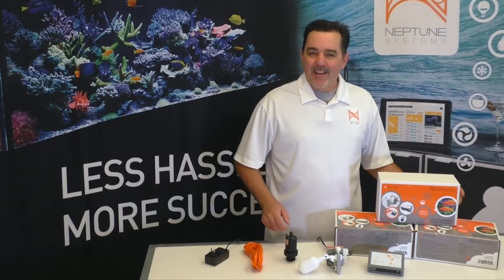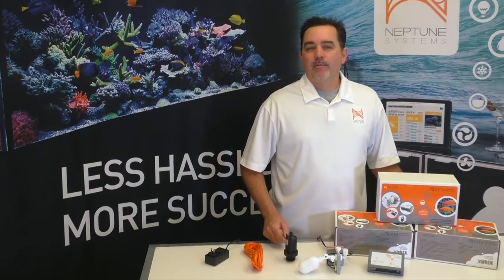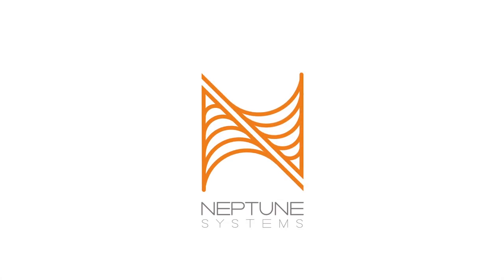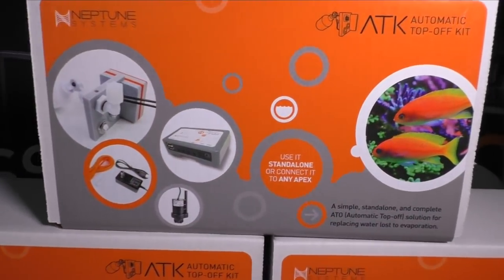Are you tired of adding water every day to your aquarium? Or maybe you're just worried about flooding your home with your auto top off? Terrence here again from Neptune Systems to tell you all about our latest product, the ATK, Automatic Top Off Kit.